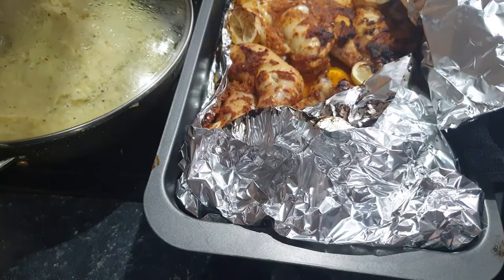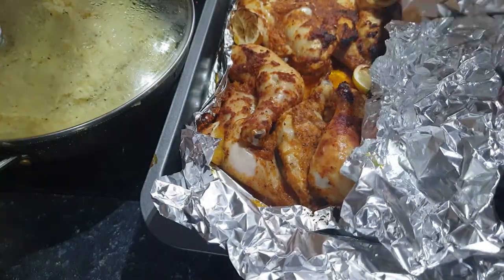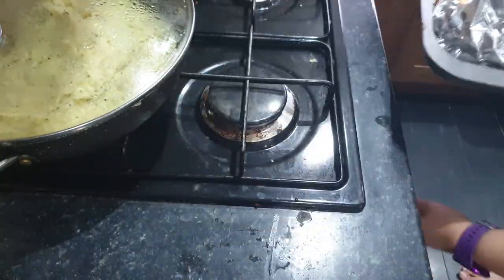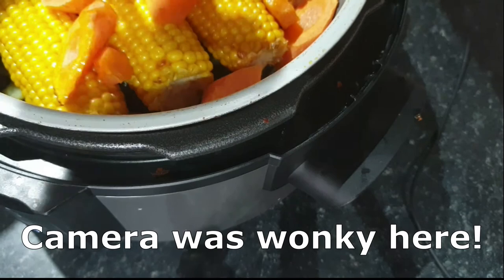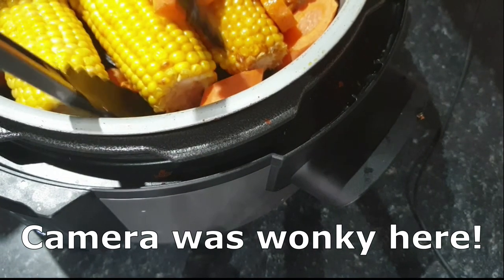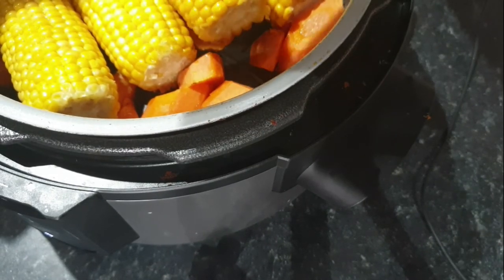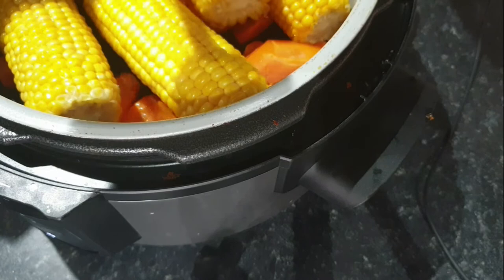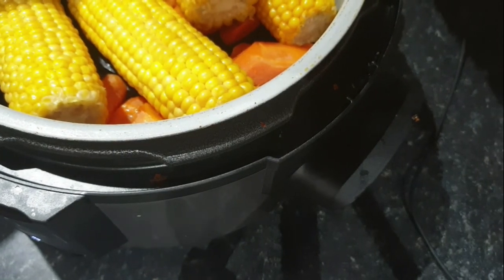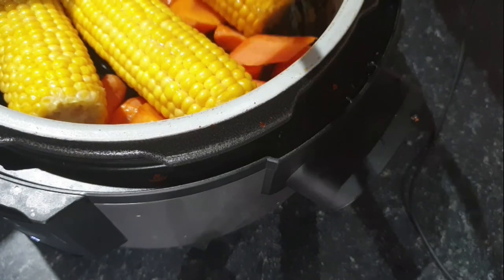The oven-baked chicken after an hour was cooked but not crispy, so I uncovered it from the foil and cooked it for another 30 minutes. I had so many things on that day so I just managed the best I could. The sweet corn and carrots went on air crisp setting for 15 minutes. I had to turn them over midway — the carrots were still really hard, so I wish I'd steamed or pressure cooked them first. Lesson learned!